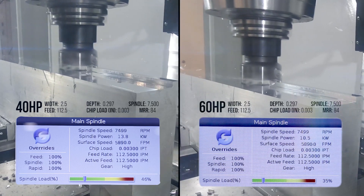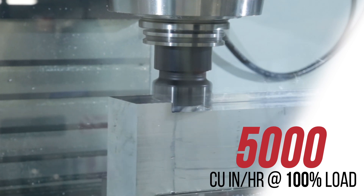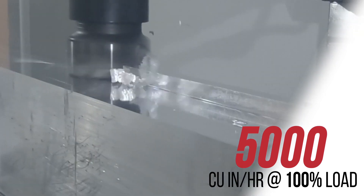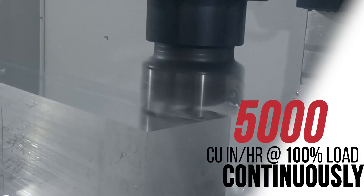And if you're doing steady-state hogging in aluminum like we are here, with the 60 horsepower option, you can cut 5,000 cubic inches of material in an hour, every hour at 100% spindle load continuously.